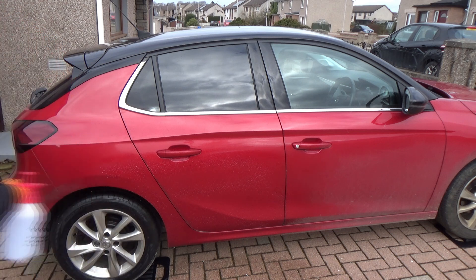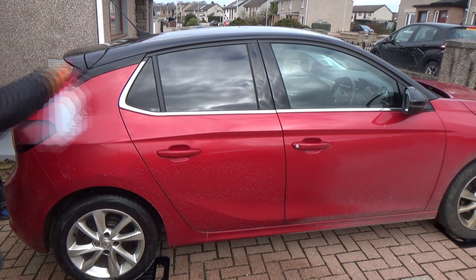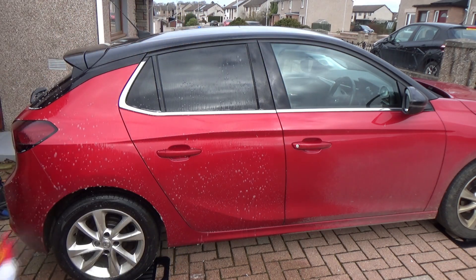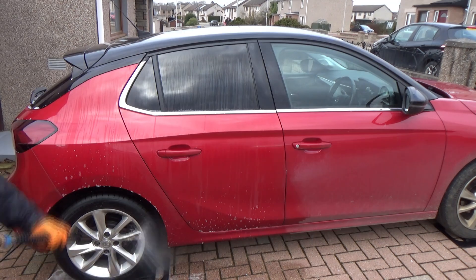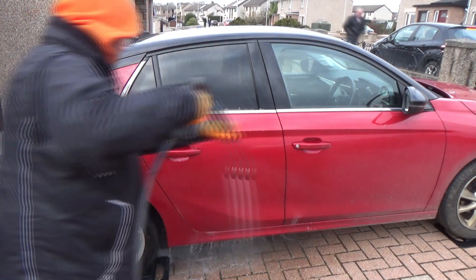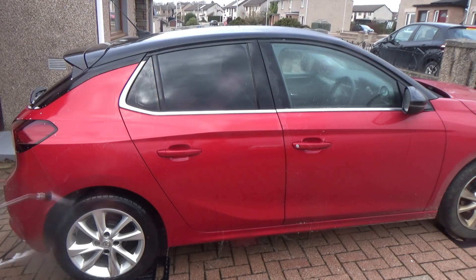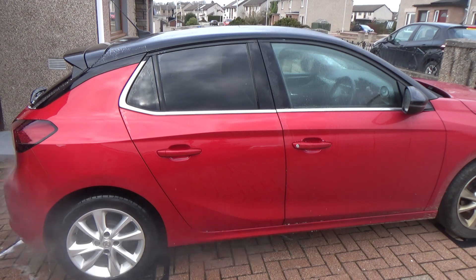I'm doing a bit of testing here — all to do with whether a pre-wash is actually going to do anything. I see so many people talking about this: whether or not you should use a pre-wash and if it's worthwhile. I've only applied it to the back quarter of the car — the back door, back wing, and half of the rear bumper — and everything is getting a pressure rinse after about five minutes of dwell time.